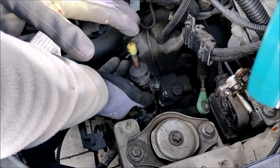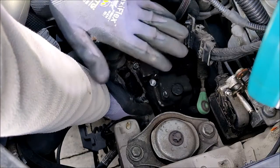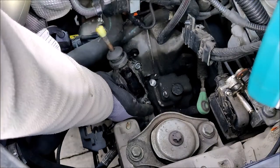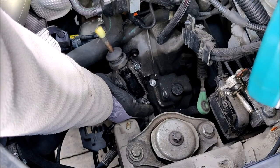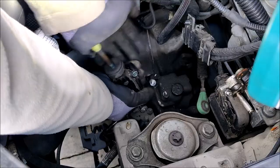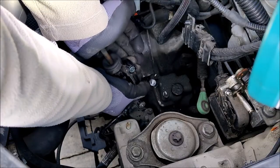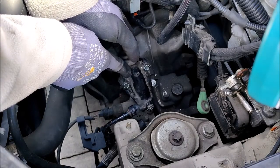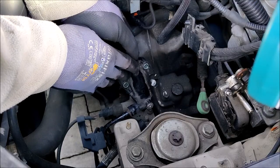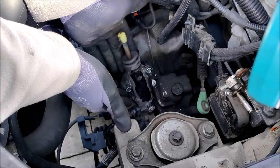Doing it this way with the reservoir cap off, the only moving part is this slave cylinder. The pedal won't be moving because any oil I'm pushing through is raising up into the reservoir, so it won't be affecting the master cylinder - we can pretty much discount the master cylinder. I'm pretty confident that it is this that's the fault, so I shall get a new one of these.